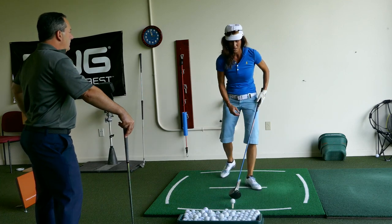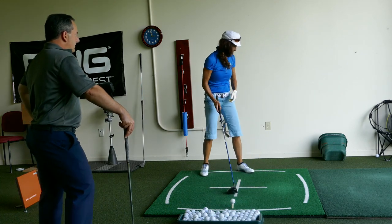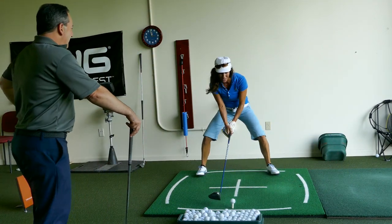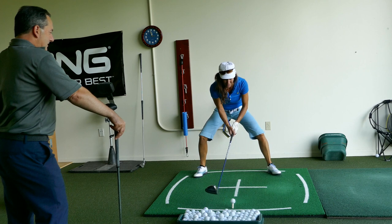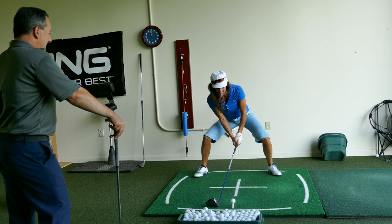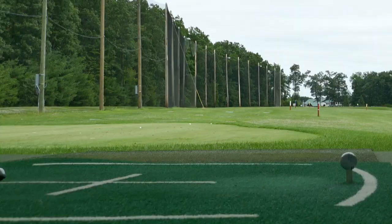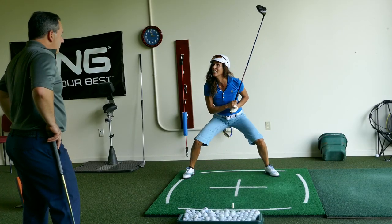How have you been hitting it since our last lesson, MB? Oh, we got a dragonfly. Get out of here, ball. I've been hitting it good. Wow, I feel good. Okay, let me see it.